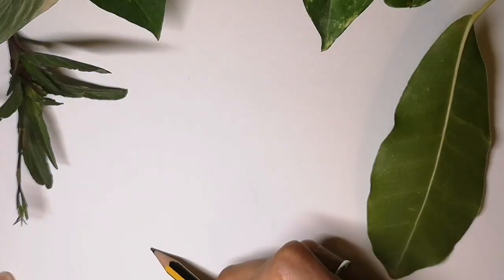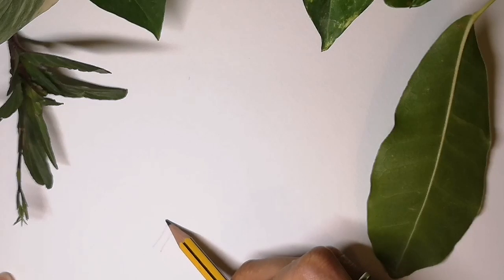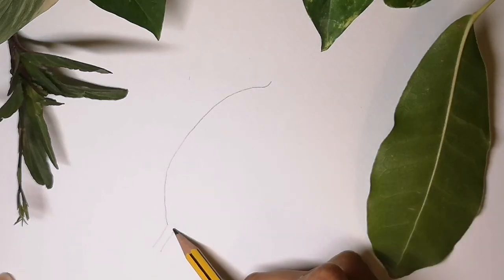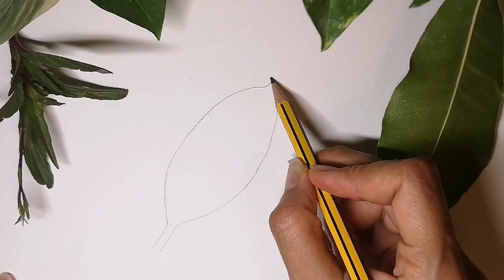We're now going to draw the classic leaf. Start with the stem and two straightish lines, then gently curve into a large oval that has a tip at the top. Notice the very tip isn't straight — it's slightly curved.